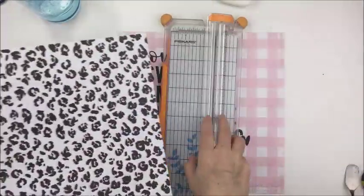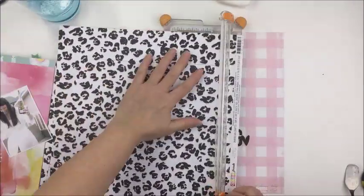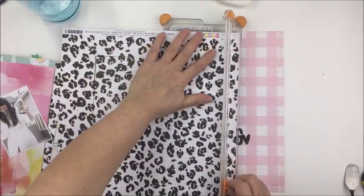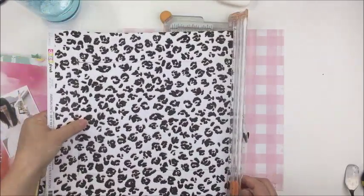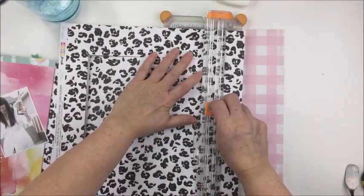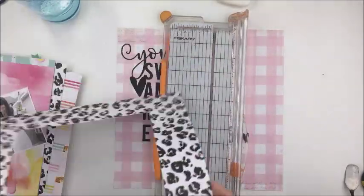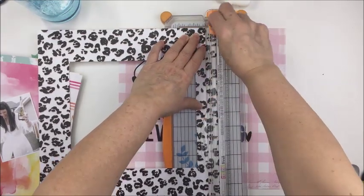These papers and embellishments — other than these gorgeous cut files — are from Heidi Swapp's Color Fresh collection. If you haven't seen this collection, it is beautiful — all the heart eyes for this stuff. I really love the black and pink together and I just really wanted to use this as a little border around my layout.